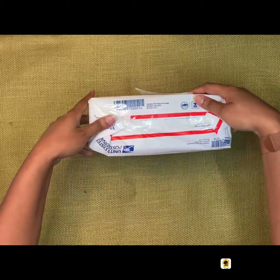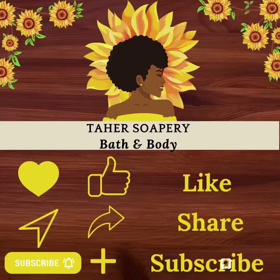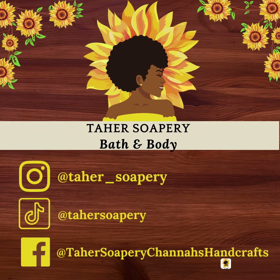And now it's all packaged up and secure — you can shake it and you won't hear it move. It's ready for the post office. Don't forget to like, share, and subscribe wherever you find us. We're going to be increasing our social media presence, so you'll be hearing more from us. You can find us on Instagram, TikTok, and Facebook all as TyHairSoapery, and our website is www.tyhairsoapery.com.